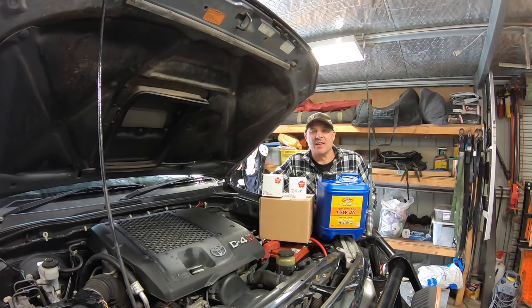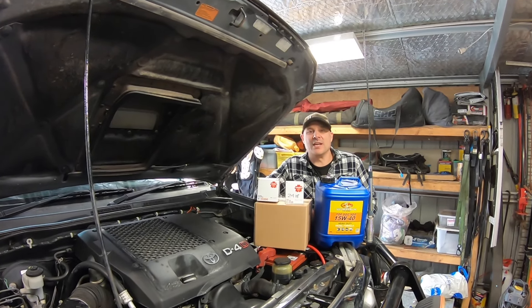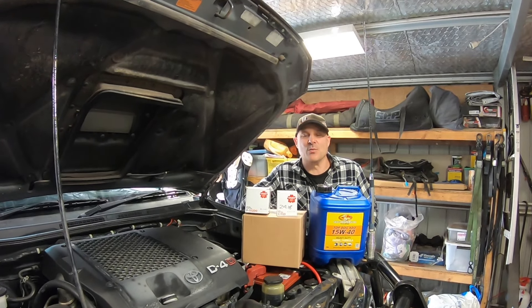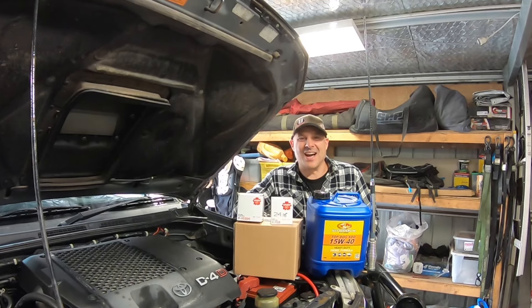G'day guys, Steve of Broken Sprocket. In this video I'm going to be doing an engine service on my N70 Hilux. That's the 1KD engine. Well, let's get started.